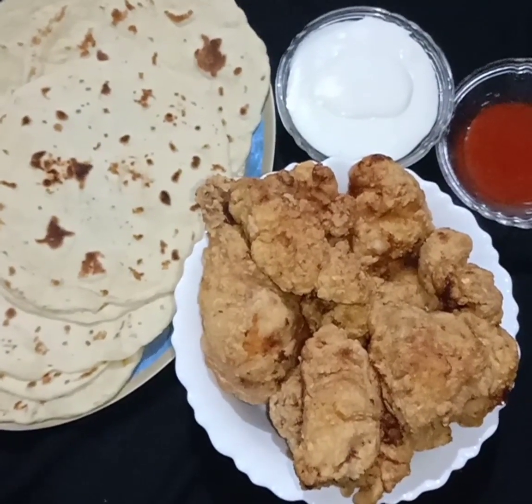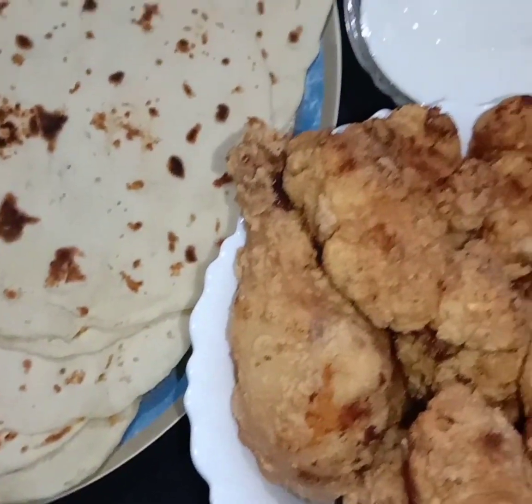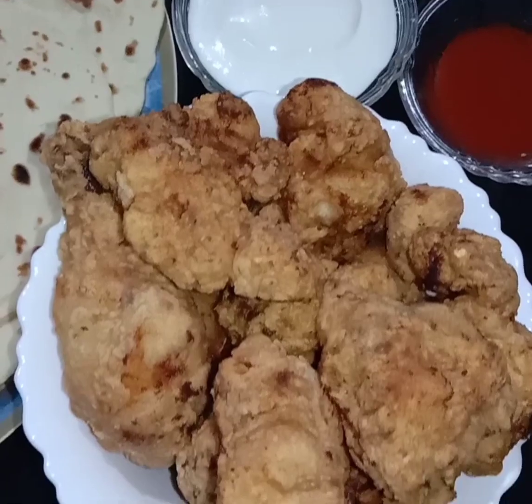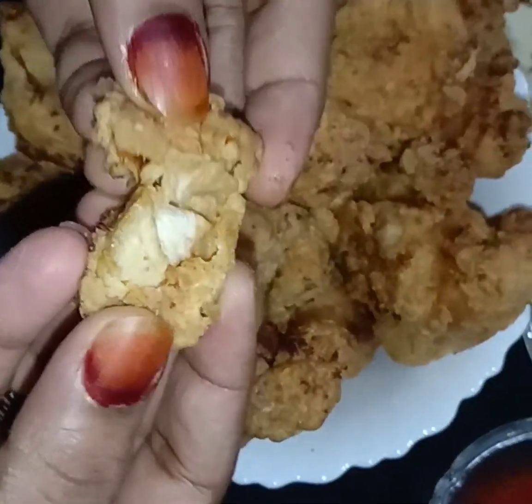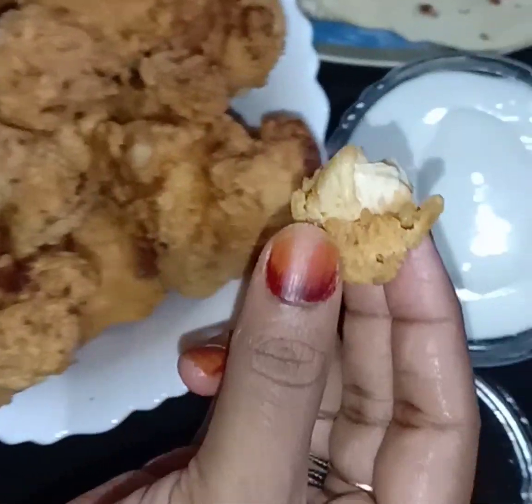Let's try it with the spicy meat. I'll add a lot of mayonnaise and ketchup. Let's try it with all the meat — it's a good taste!